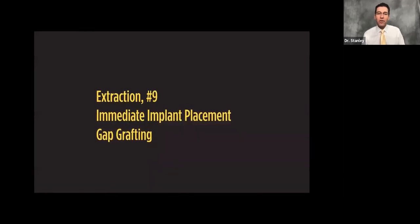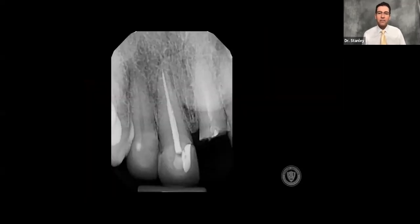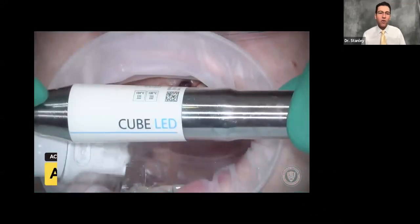Tooth number nine needs to come out. We're going to place an immediate implant and do gap grafting. As you can see, nine is broken off at the gum line. It's previously root canaled, and so is eight.